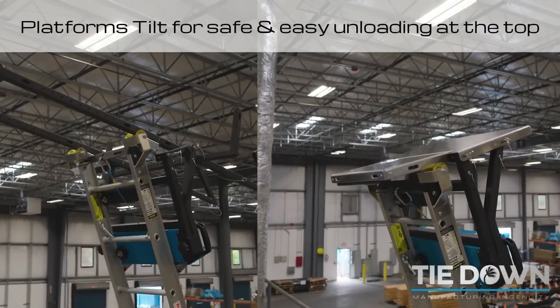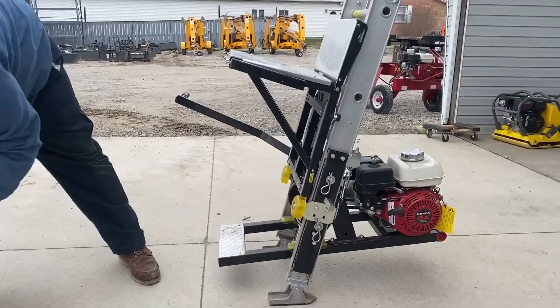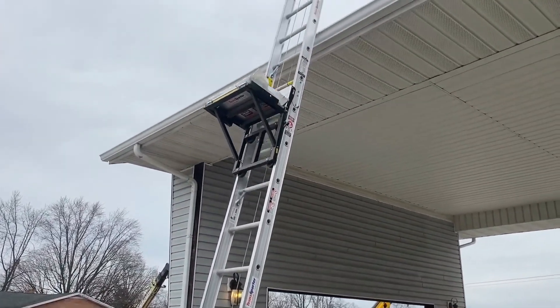There is also a more environmentally friendly option: the Transvolt G2 ladder hoist. This model operates on battery power, providing up to eight hours of continuous use on a full charge. If the price tag of around three thousand dollars seems steep, you can opt for a do-it-yourself version made from skateboard parts.